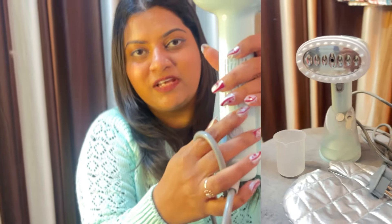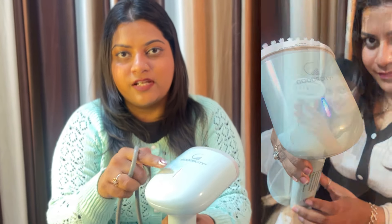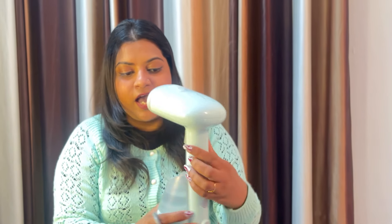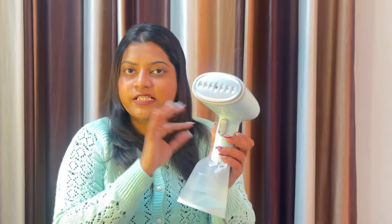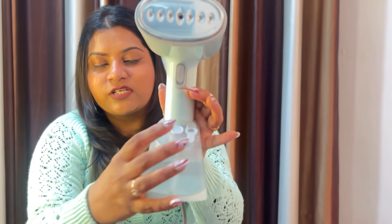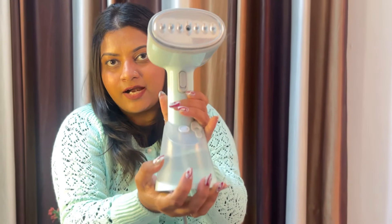You can switch it on and off with one press. When you press it, the light starts up — I'll point out the light for you. We will click it on. You can see it is on. It also has a lock system — this is the lock system attached to it.